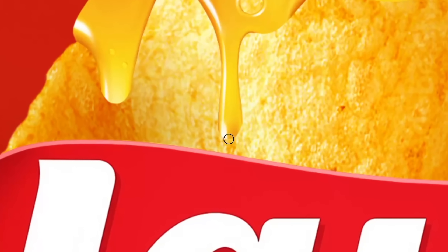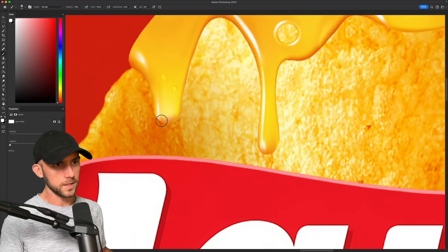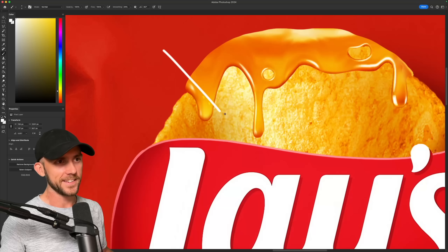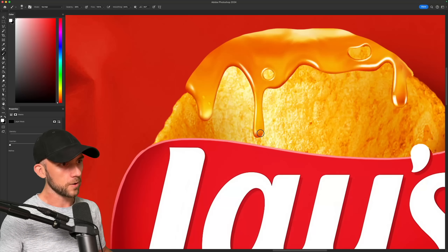But that will leave us with some inaccurate shines, so I'll need to fix those by painting some shading around the bottom of these edges. I think we need some darker, more rich tones in here. And since honey does allow light to pass through it, some of these drips will get a really nice glow right along the tips.